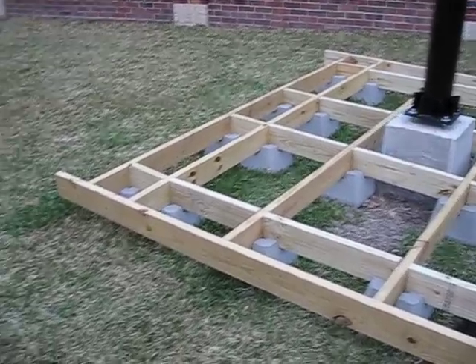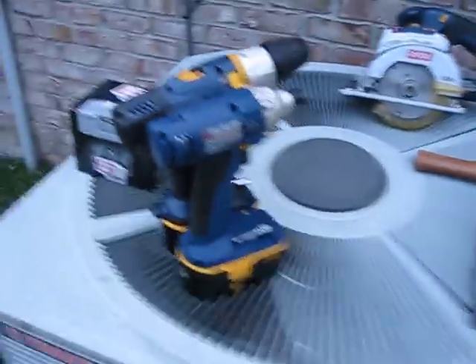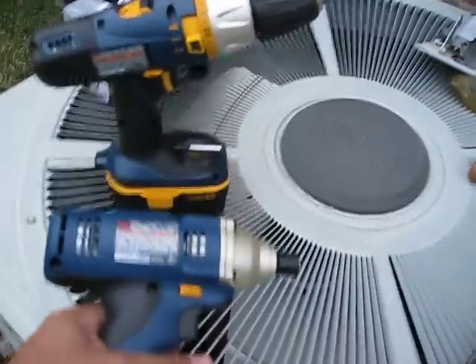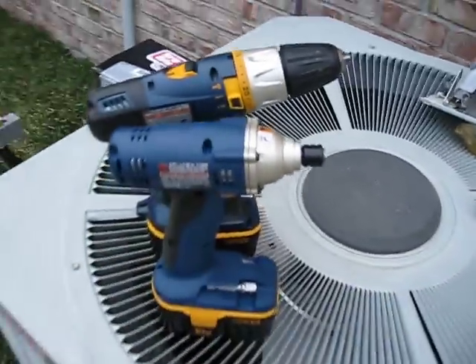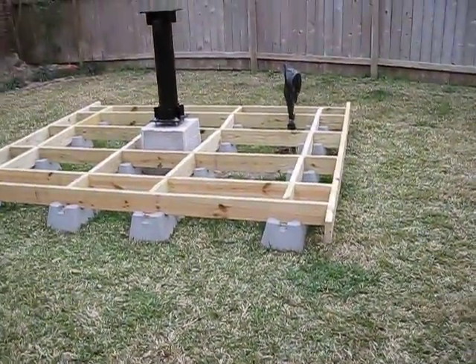Next episode I'll be screwing everything together. Got a really nifty little tool for that — this little impact drill right here, this thing is a little charm, really helped out. The other thing I found really useful were these sash clamps I bought — I was able to put all that together by myself, just one set of hands, just me.